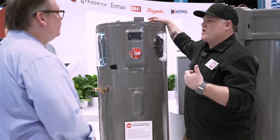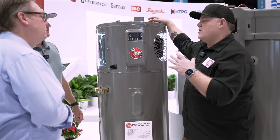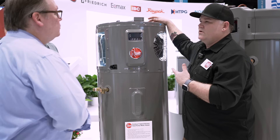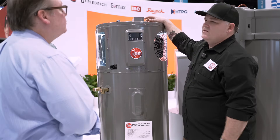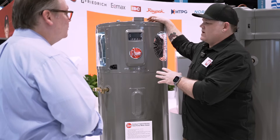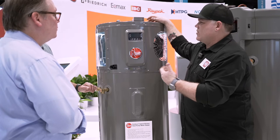I think being in a market where everybody's house has a basement, the top connections for us are typically more useful, simply because that's where our plumbing has started — not coming out of a wall or setting this out in the garage where a lot of times the plumbing is coming out of the wall.